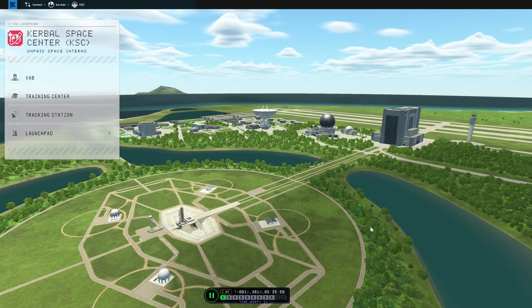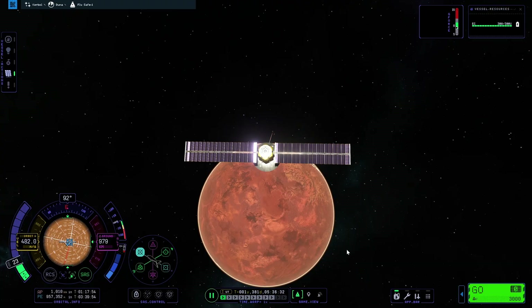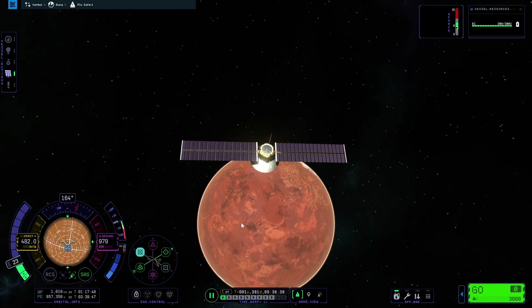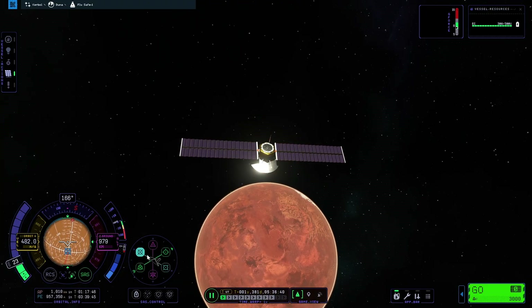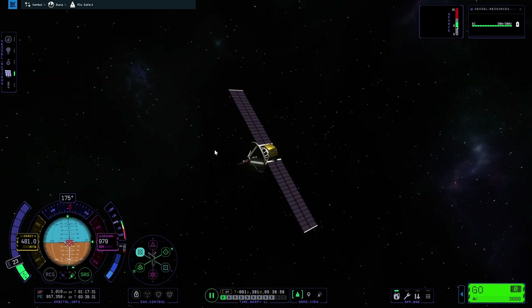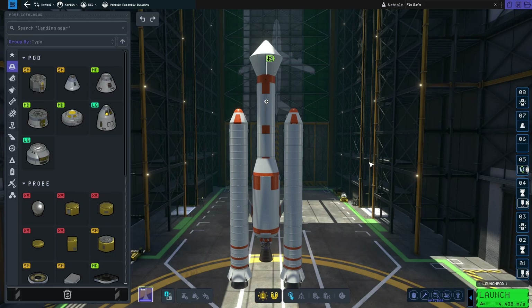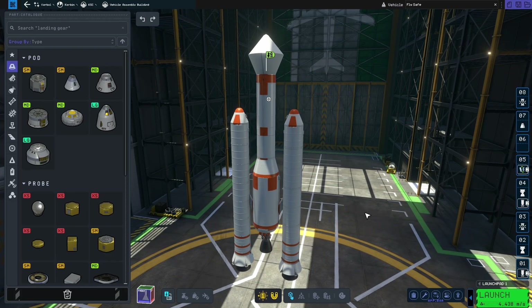So since I'm pretty much an expert on space travel now, as indicated by this amazing satellite I managed to get to Duna — which is also just leaving its mark. What are you doing? Stop spinning. It doesn't want to point towards the planet much anymore. That's fine, we're done with it. Because we're gonna start using this rocket to send other things throughout the system.